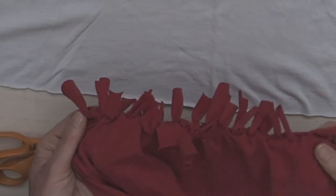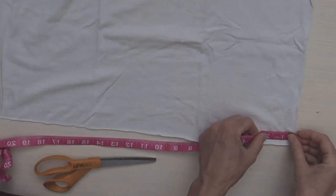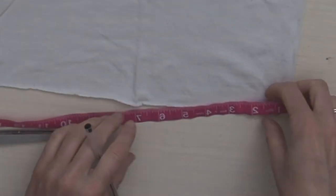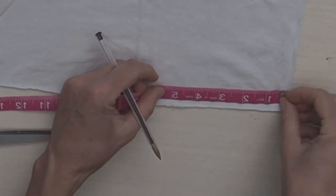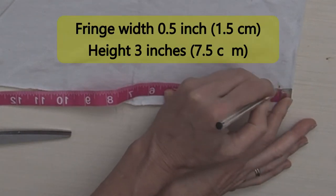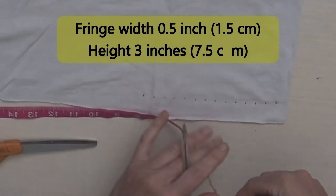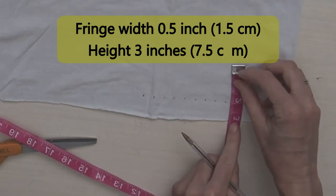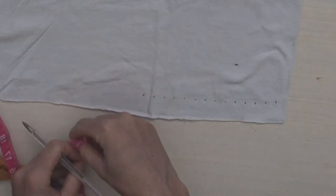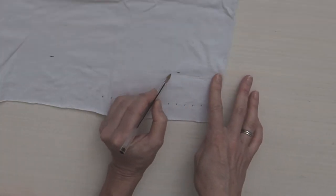Next we're going to measure out the fringes at about a half-inch width, so you might want to mark that if you feel like you might start cutting thicker and thicker as you go along. I will go about three inches high on the fringe and I definitely always mark the three inches — I'll put marks across and draw a rough line because I always go too high or too low and I want to keep them even.